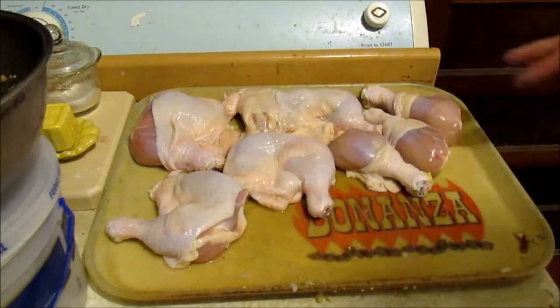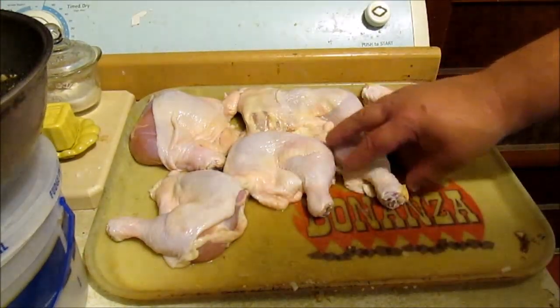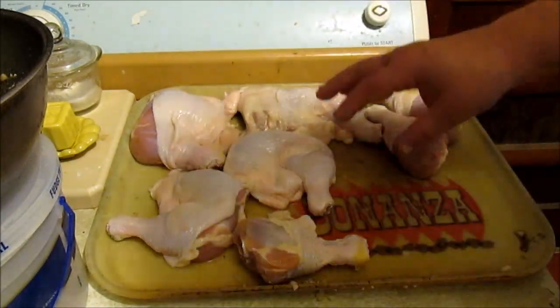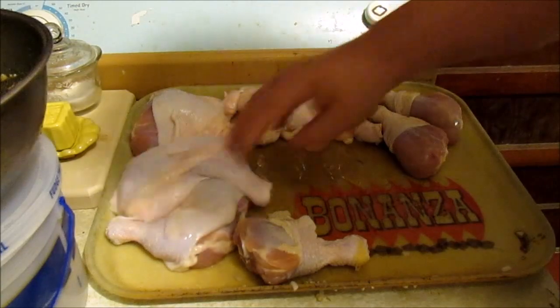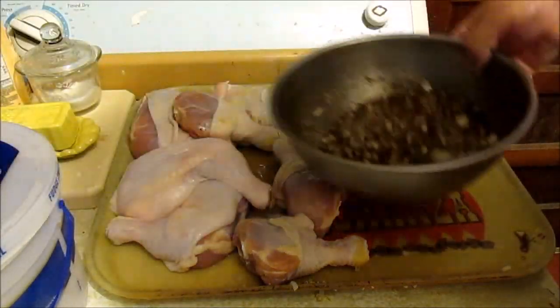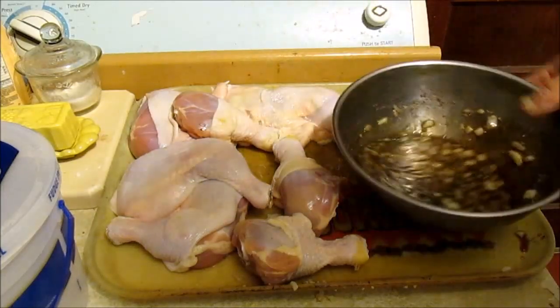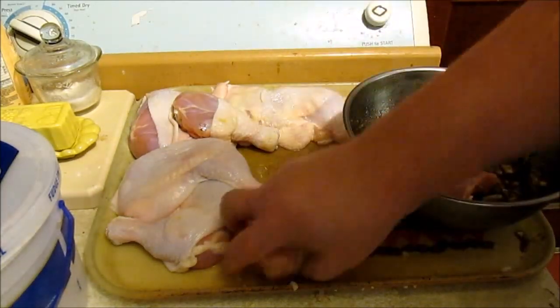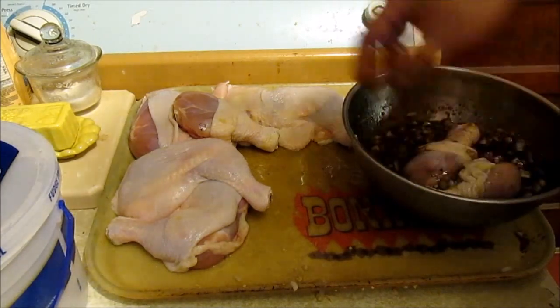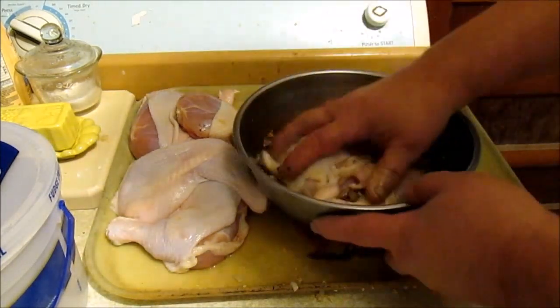Here's the chicken that's been in the brine for four or five hours, patted dry. And here's the marinade that I just made. So we're gonna stick the chickens in that marinade.